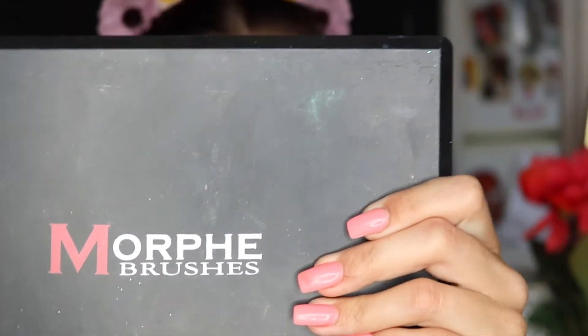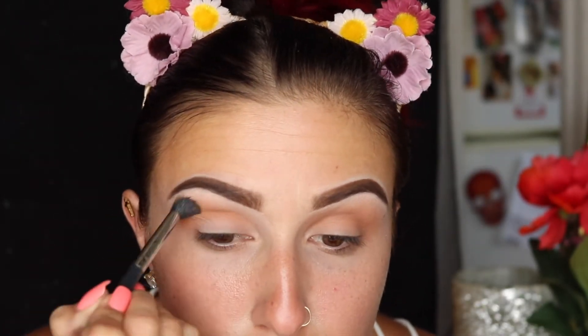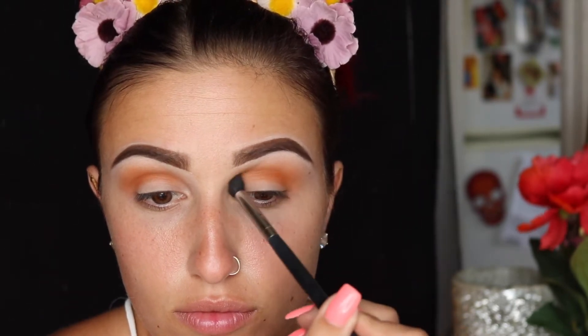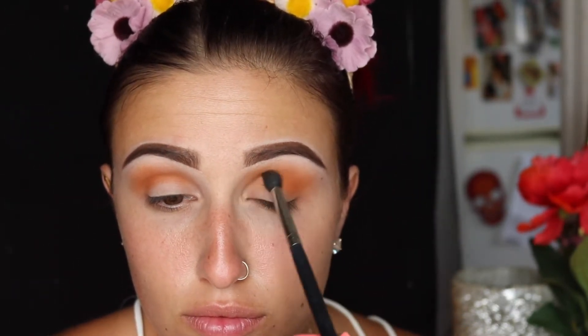I've already prepped and primed my skin and done my brows off camera just to save a little bit of time. I am going in with my Morphe 35C palette in this orange shade, and I'm going to start off by placing it in my crease pretty heavily with a Morphe M411 brush. I'm just going to go in and keep packing this on my crease and blending it out as much as possible until I get the amount of color payoff that I want.